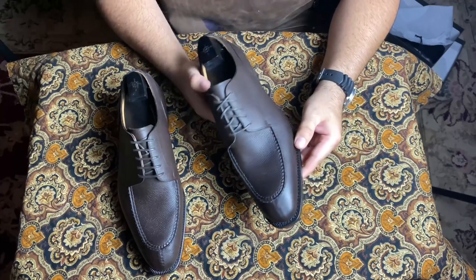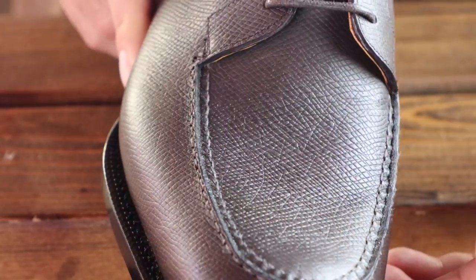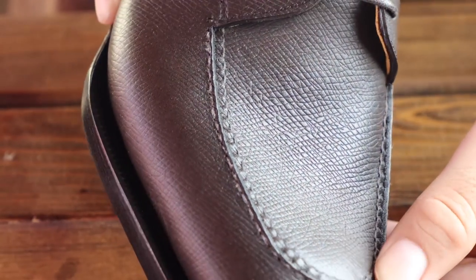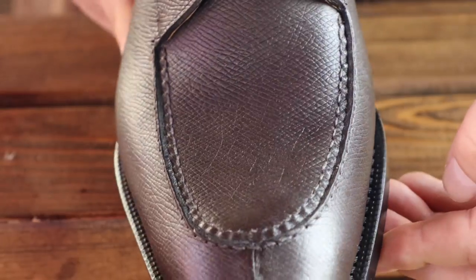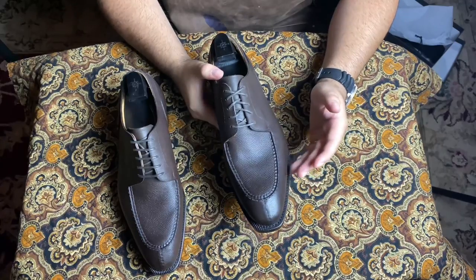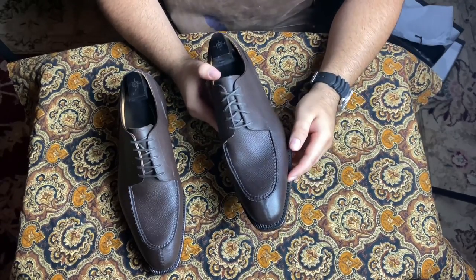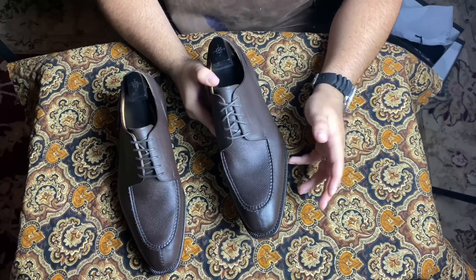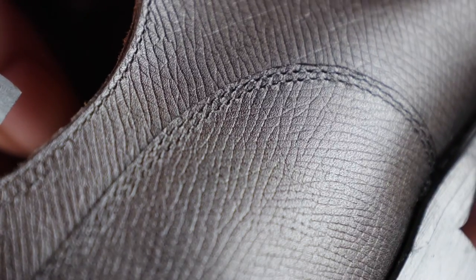Hatch grain. So hatch grain is not natural — I didn't know this for the longest time. Pebble grain and hatch grain are not found on any animal. The leather is brought in and then stamped with pebble grain or hatch grain, or you could tumble leather to get pebble grain. But this is hatch grain, embossed in-house at CNES. They did a great job. It's more casual — I don't know if you'd want an Oxford, especially a cap toe, in hatch grain. But it looks fantastic on derbies, boots, and bluchers. I love the texture — very rugged, very cool looking.